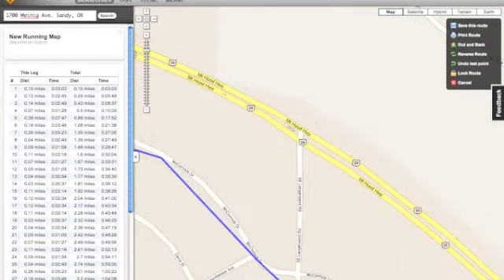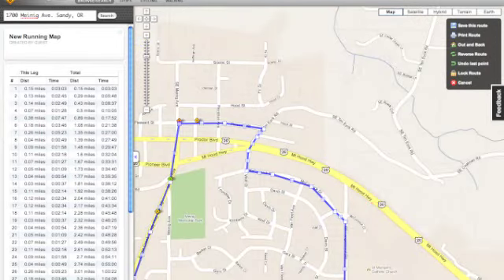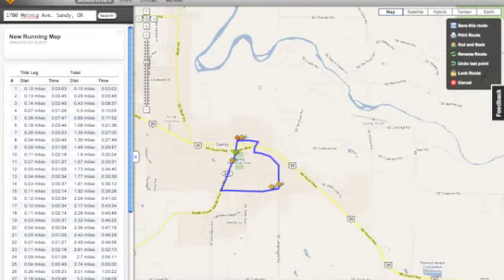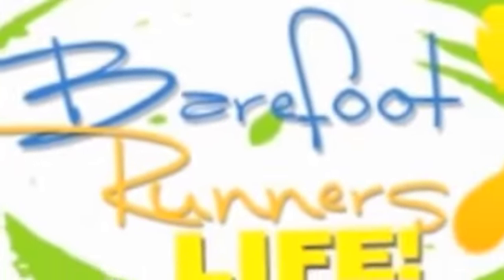It doesn't take too long to do it. It's worth the effort because you can save the route and share it with other runners. Visit my website, barefootrunnerslife.com.